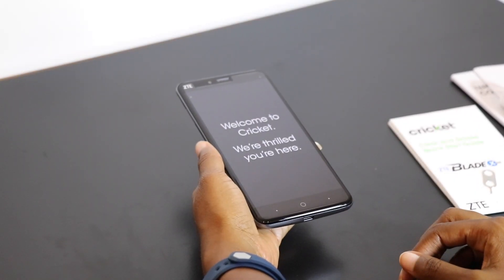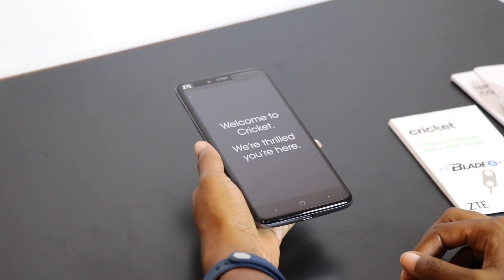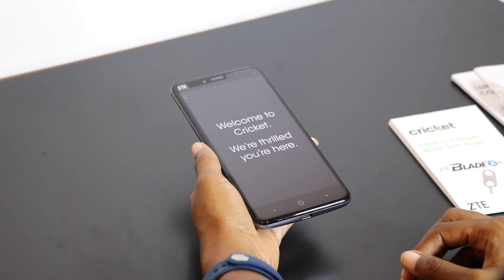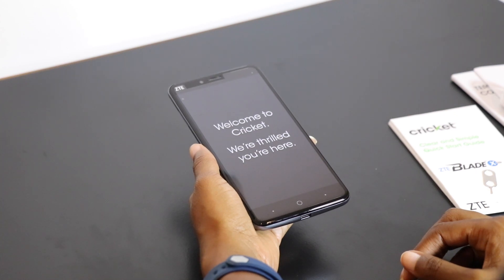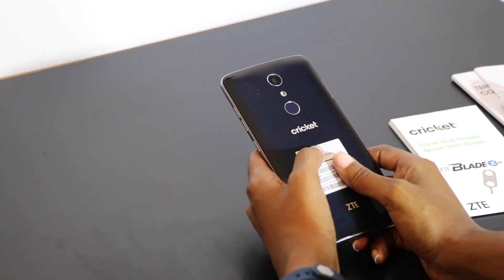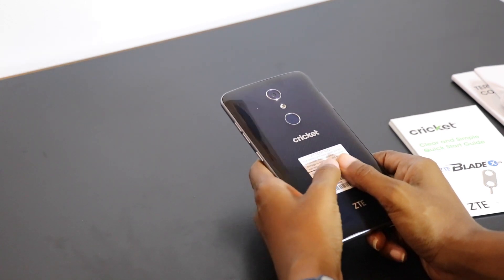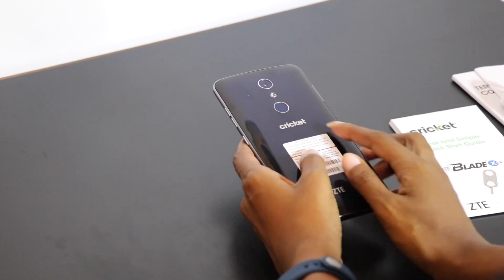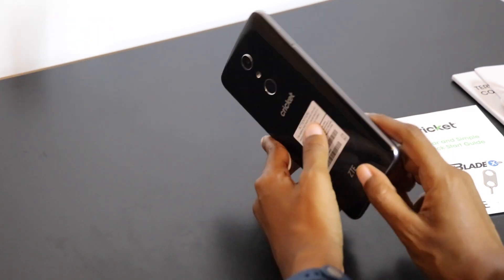On the screen protector here we're greeted with a message from Cricket Wireless, and one of the first things that popped in my mind when picking this phone up was how closely it resembles the Z Maxx Pro, with the exception of the ZTE in the top left hand corner. Flipping this phone over to the back, one of the most obvious differences is that the back has a glossy, more fingerprint-prone type of finish, and we also have some Cricket and ZTE branding on the back.